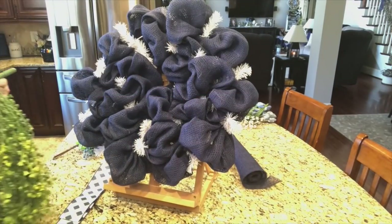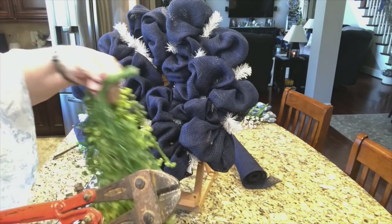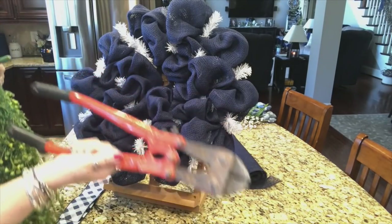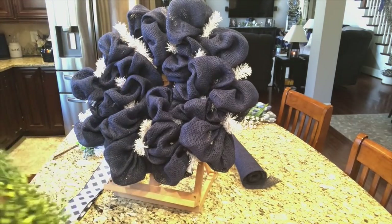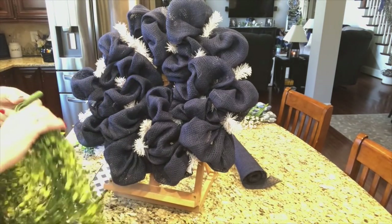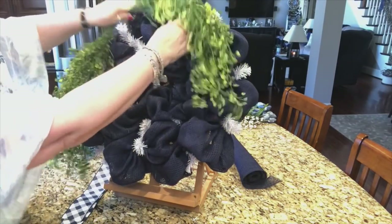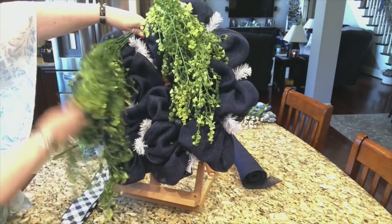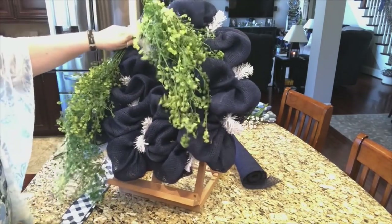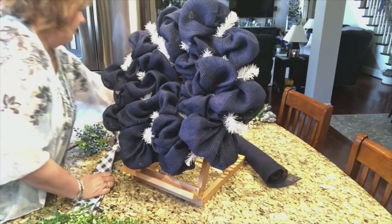I went and found Chris and he pulled out his big cutters - look at those, that's like a weapon! So he cut it down for me. This is going to be the underneath part of my spray and it's going to go like this. When I get it on there, I'll spread it out and do some stuff with it. That's the start of my spray and I also want to add a few more things in with it.